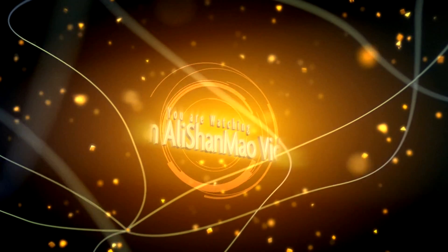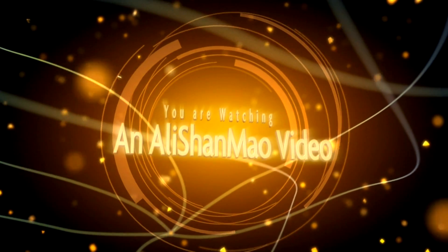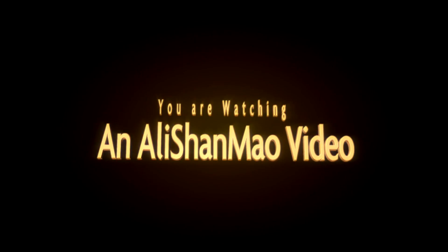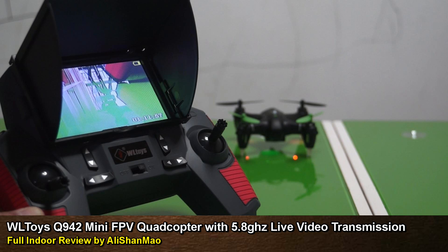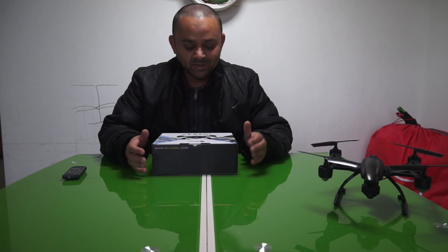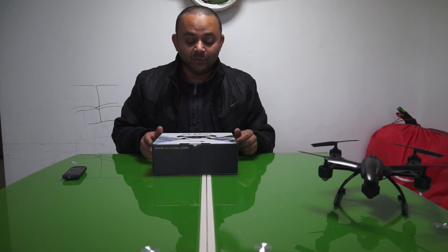Bismillahirrahmanirrahim. Assalamu alaikum everybody, Alisha Mal here and in this video we are going to take a look and review the...